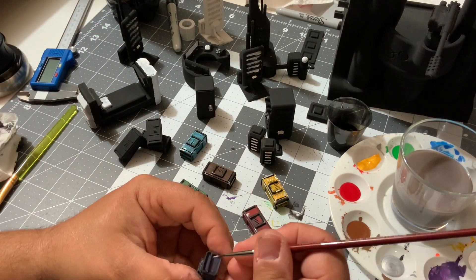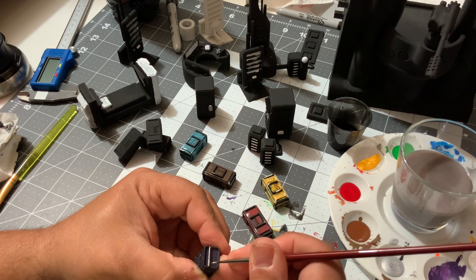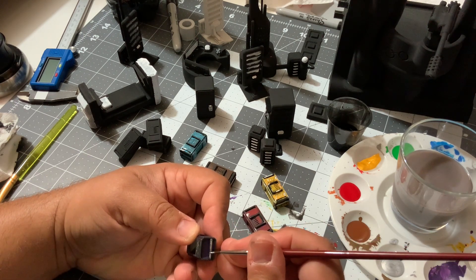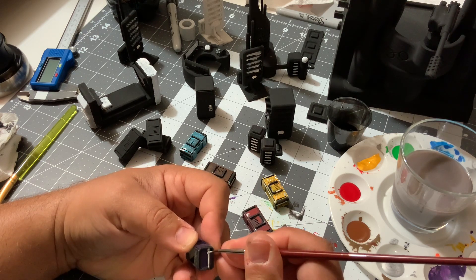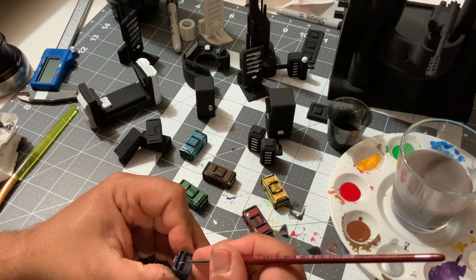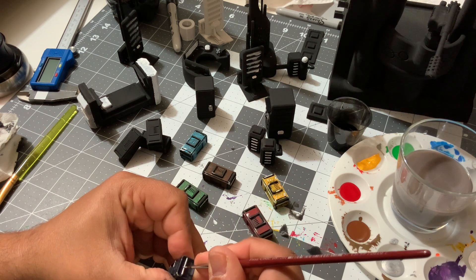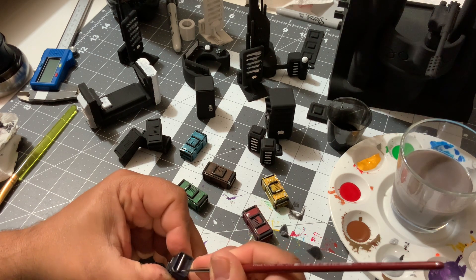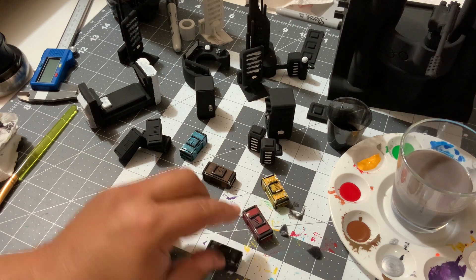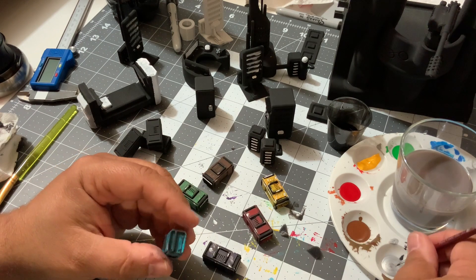Those things are looking like real things instead of a little piece of plastic that was printed in 3D. Yeah, this is absolutely awesome — absolutely loving this. Did I do them all? Oh, the blue. And that's pretty much it.